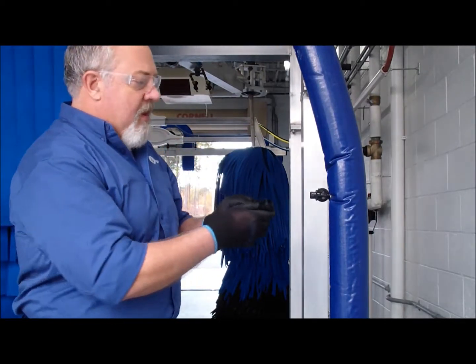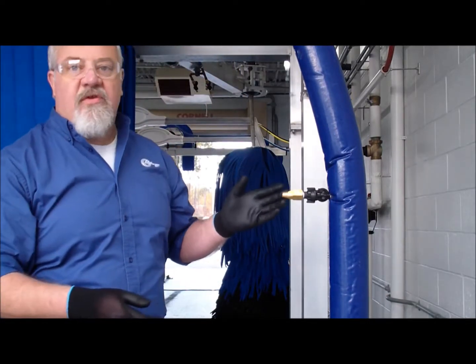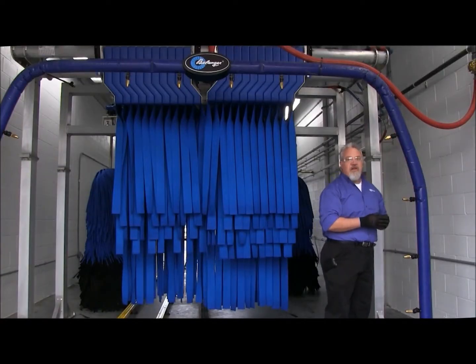Once that's clean, put it right back on the arch, give it a quarter turn, make sure your nozzle is facing the exit of the car wash, and you're all done cleaning your nozzle.